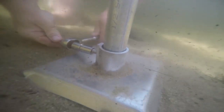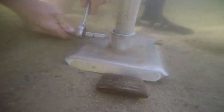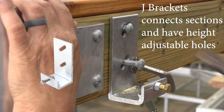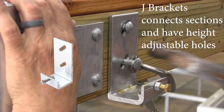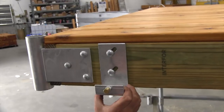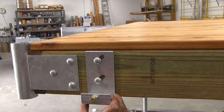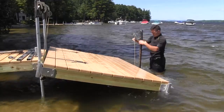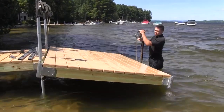Once your dock frame is level, your pipes can be installed, then all set screws can be tightened. The J bracket is used to join sections together, and all adjoining sections should be reinforced with either the corner iron or corner sockets. These slotted holes allow minor height adjustments, because some lumber varies in thickness. There are teeth in the back of this bracket that bite into the wood once it's tight.